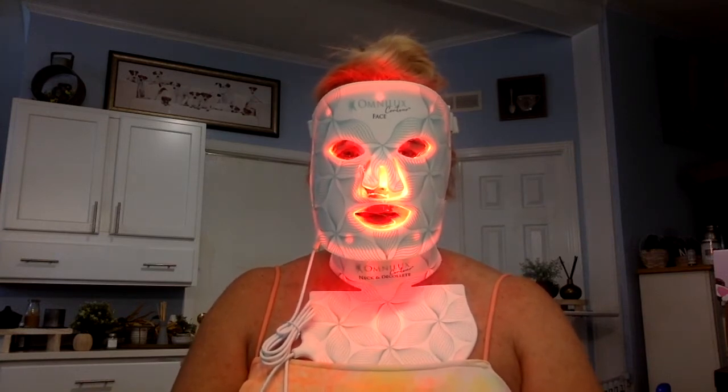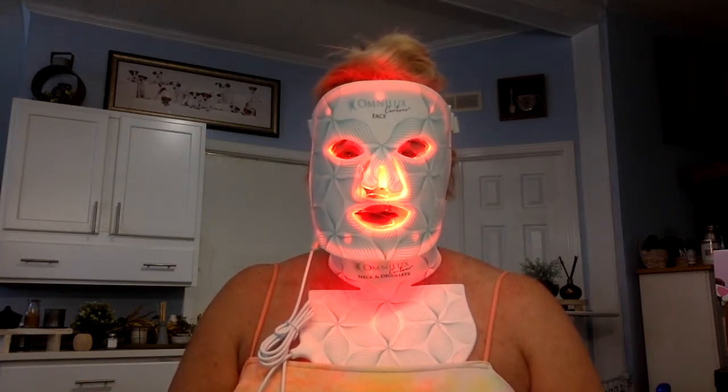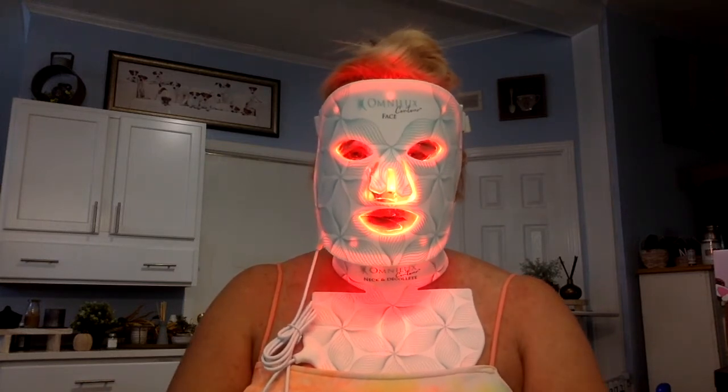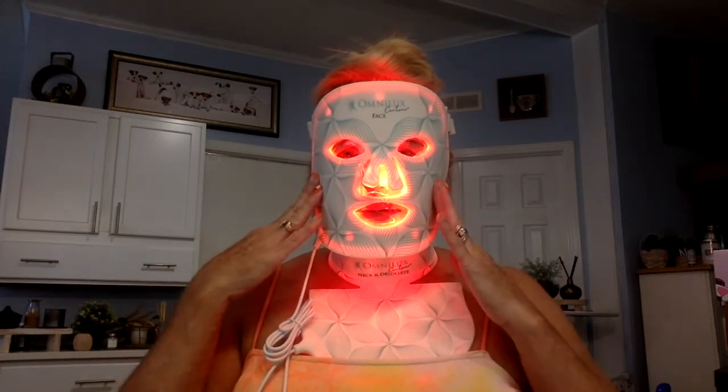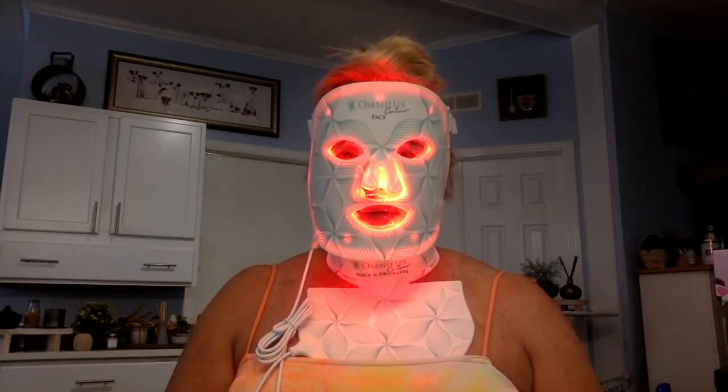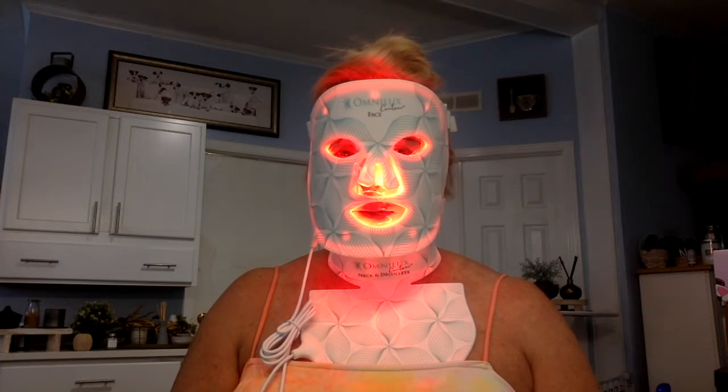I listened to a couple of dermatologists on their preferences when using red light therapy, and most of them said it's better to use it after, right after you've done the OmniLux or any type of red light therapy. As I was telling you earlier, each piece — the face mask is $400, or for me it was $395, and the neck and decollete was also $395. You would have to go to OmniLux.com to see what they have now, to see if the prices are the same, higher, or better.